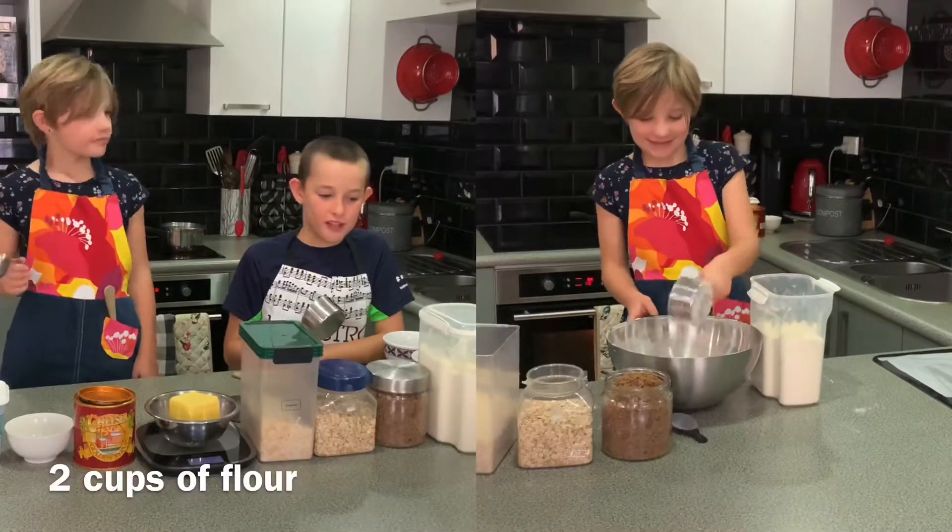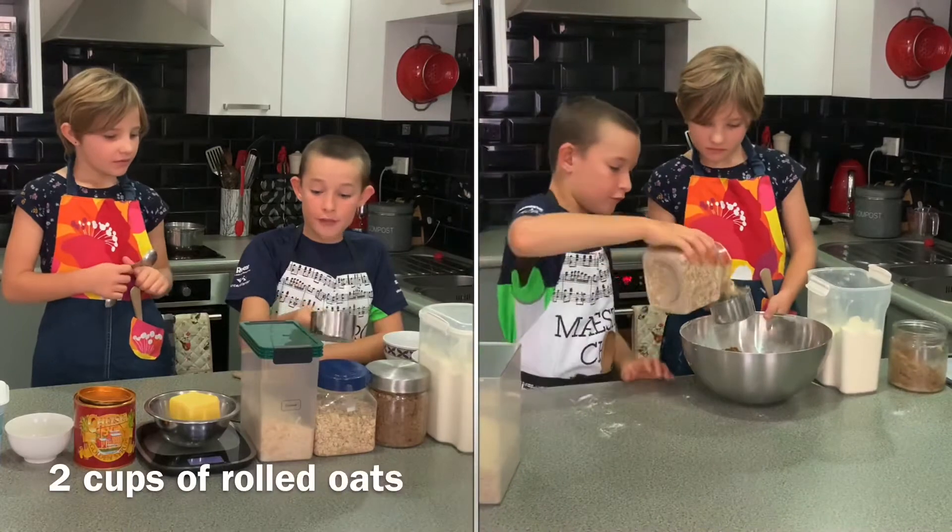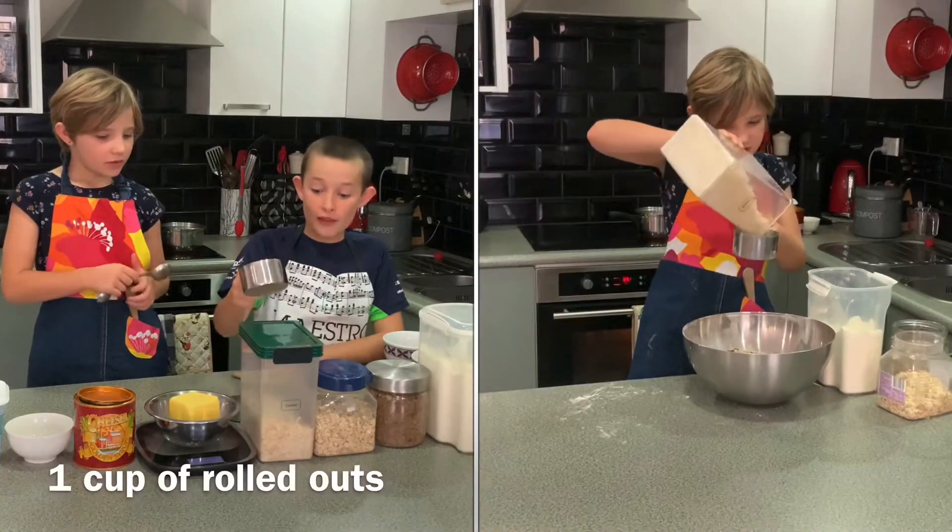For this delicious recipe, you will need 2 cups of flour, 2 cups of brown sugar, and 2 cups of rolled oats. Also, 1 cup of coconut.